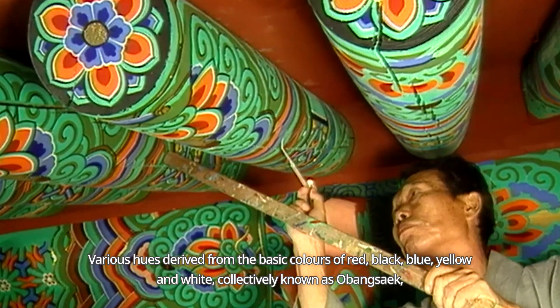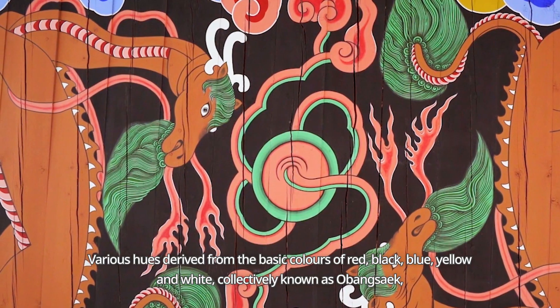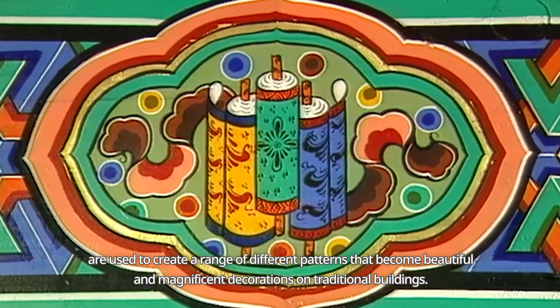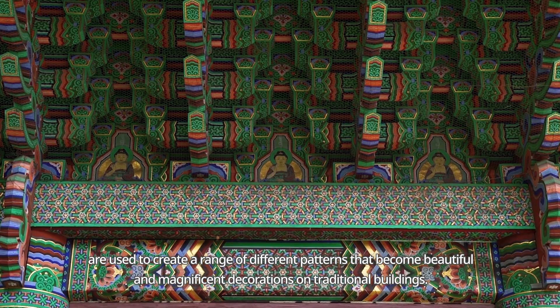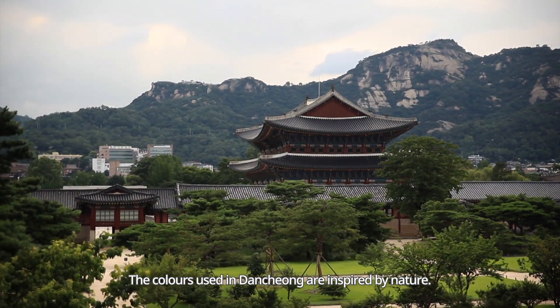Various hues derived from the basic colours of red, black, blue, yellow and white, collectively known as Obangsek, are used to create a range of different patterns that become beautiful and magnificent decorations on traditional buildings. The colours used in Danchong are inspired by nature.